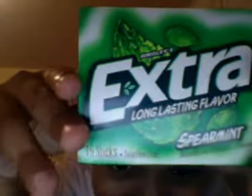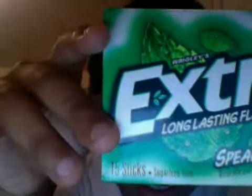So we're gonna go here and it's called Extra, and long lasting flavor. That's a long — long lasting flavor. Oh wow. And it has 15 sticks.